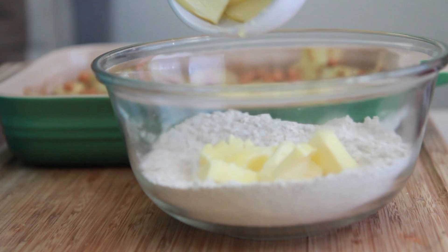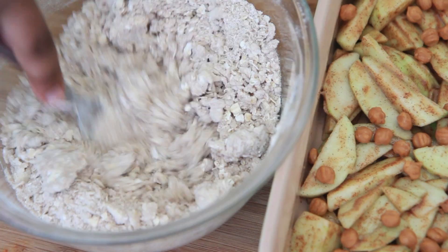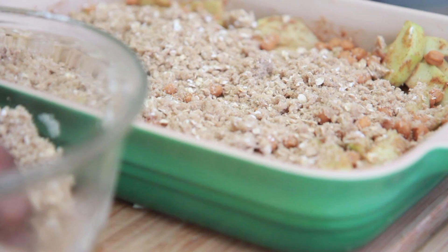Then we're going to throw in lots of soft butter — don't use margarine, I mean it: butter, butter, butter. Go ahead and just mash that up until it resembles very large crumbs, just like this. You can add in more cinnamon if you like. Then we're going to take this mixture and just sprinkle it evenly on top of our apples, making sure everything is nice and covered up.